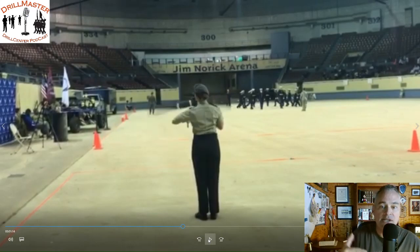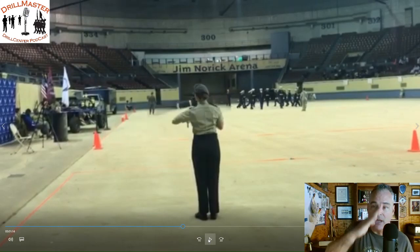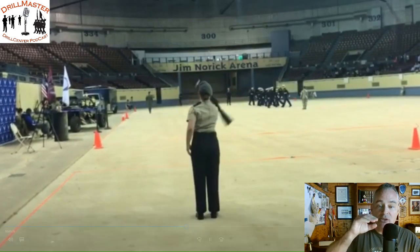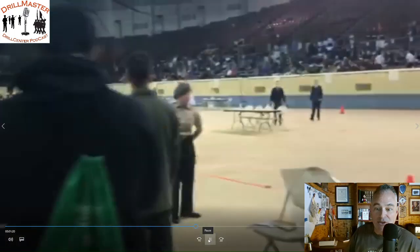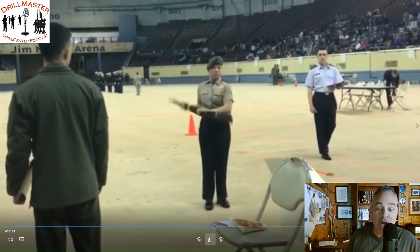It's just not lending itself well. It's like you're performing exhibition drill during this sequence, but then regulation drill during this sequence, then going back to exhibition drill, then regulation drill. As your timeline progresses, it's not making sense in terms of the exhibition drill expectation that somebody would have watching the performance. That said, that was a great transition across the drill floor — that was wonderful.